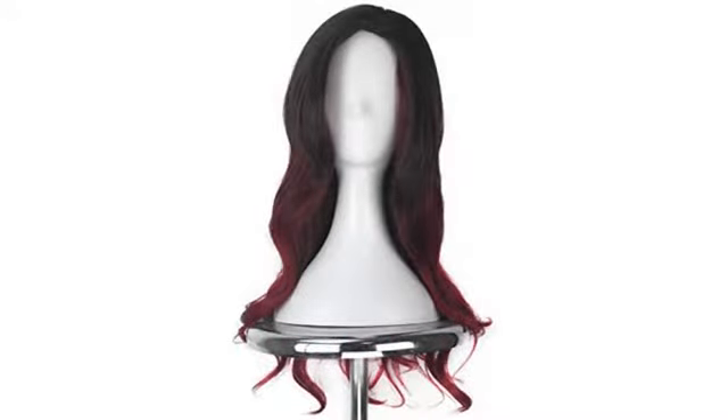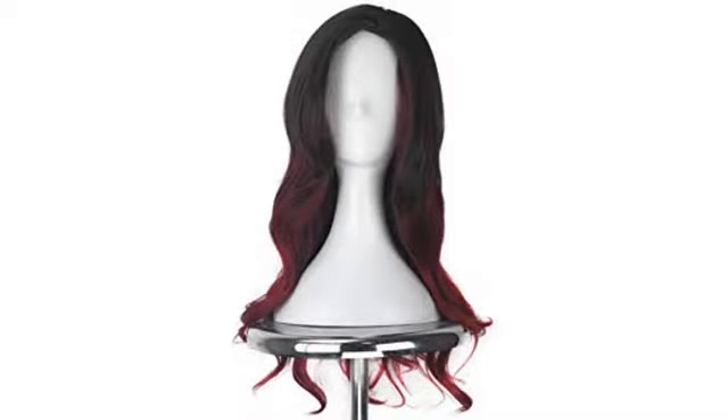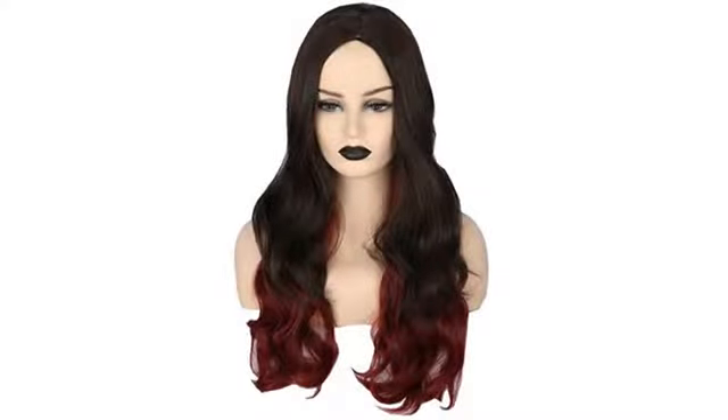Love it, great quality. Looks just like the picture. I wore it all day to my son's school and then trick-or-treating and had no issues. My favorite part is the back — it adjusts tighter or looser, so it really stays put on your head.